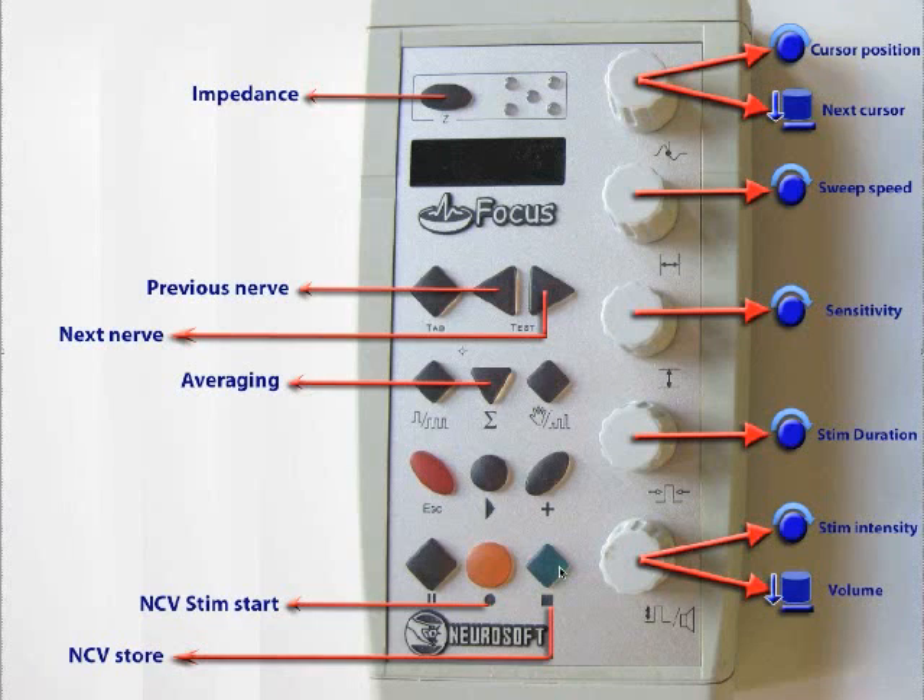Once you've stored the potential, you won't lose it when you move to your next stimulation site. To recap nerve conductions: check impedance, use the next and previous buttons to navigate nerves, press the orange NCV stimulation button to start, increase intensity with the knob, and press the green button to store. If you're having problems with sensory potentials, press the averaging button to average them.